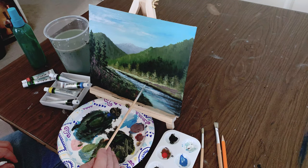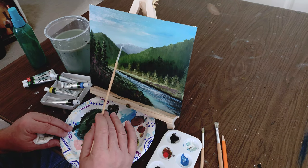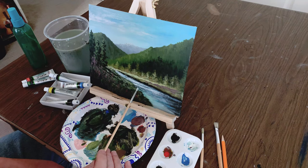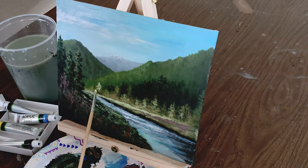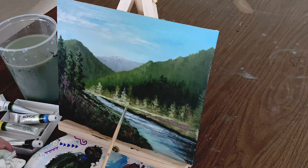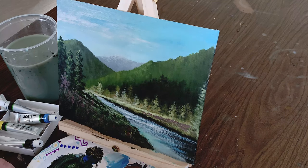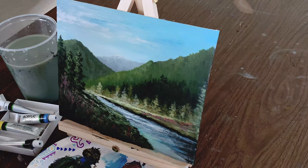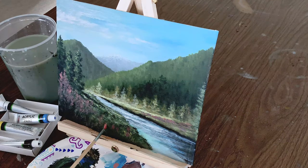A little more color in the creek. We touch that snow-capped mountain way back there in the distance. Let's brighten up that bank again — we really want to keep that bright across the creek so it looks like the sun is coming across hitting that. Mixing up a brighter color now and highlighting those flowers. And I think we just about got a painting done for less than 20 bucks.